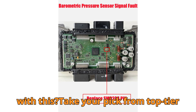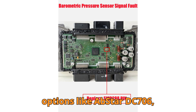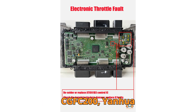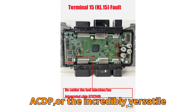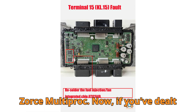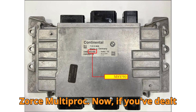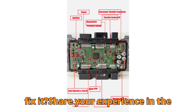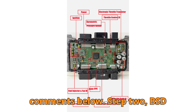Wondering which tools can help with this? Take your pick from top-tier options like Obstar DC706, CGFC200, Yinhua ACDP, or the incredibly versatile ZORS Multiprog. If you've dealt with this fault code before, how did you fix it? Share your experience in the comments below.